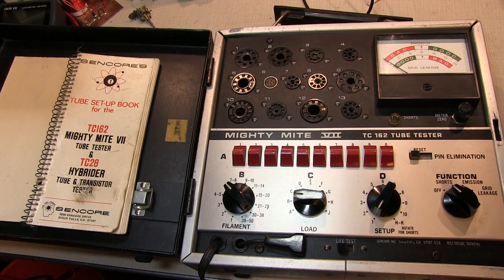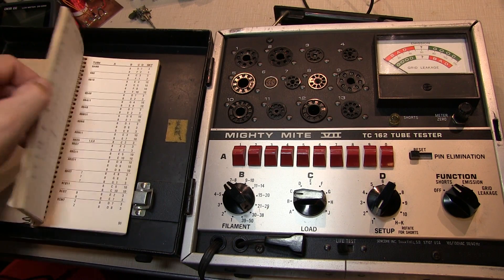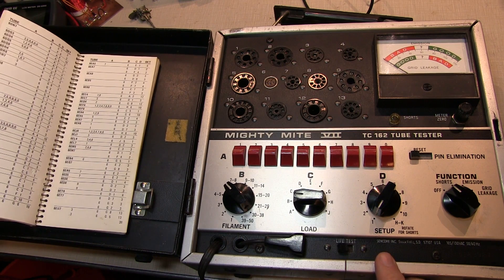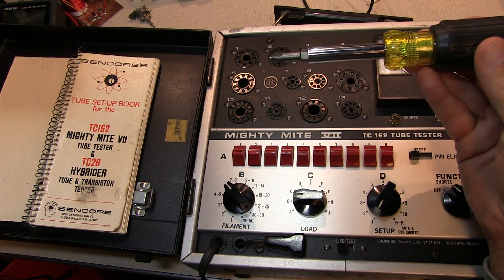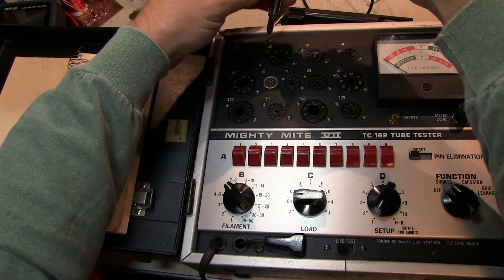An important accessory with any tube tester is the setup book, which lists all the tubes that can be tested and the configuration for all the setup switches to test each particular tube. Before we go ahead and use it, we'll follow the advice of my friend Dave Jones from Down Under: don't turn it on, take it apart. So let's open it up and see what's inside.